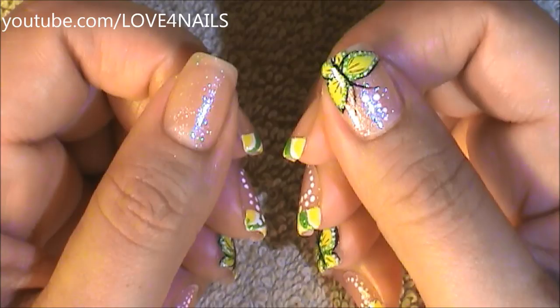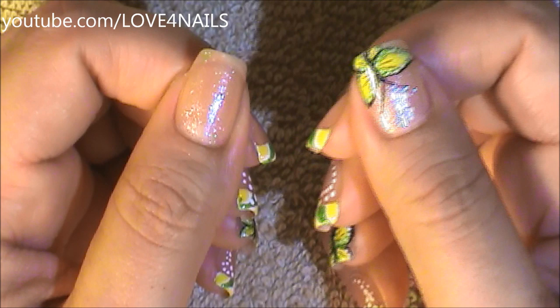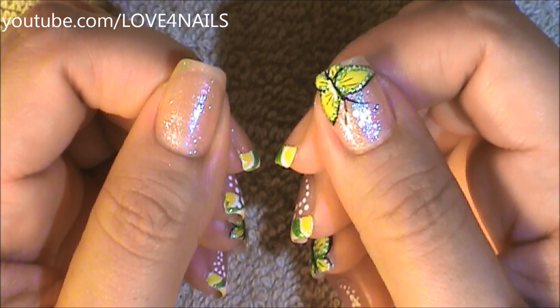This nail art design consists of two designs. The first one we're going to be working on is the French manicure. The first step is optional — I've applied a light pink nail polish over my entire nail, but it's completely optional. Followed by this, I'm going to be painting a white French tip manicure.